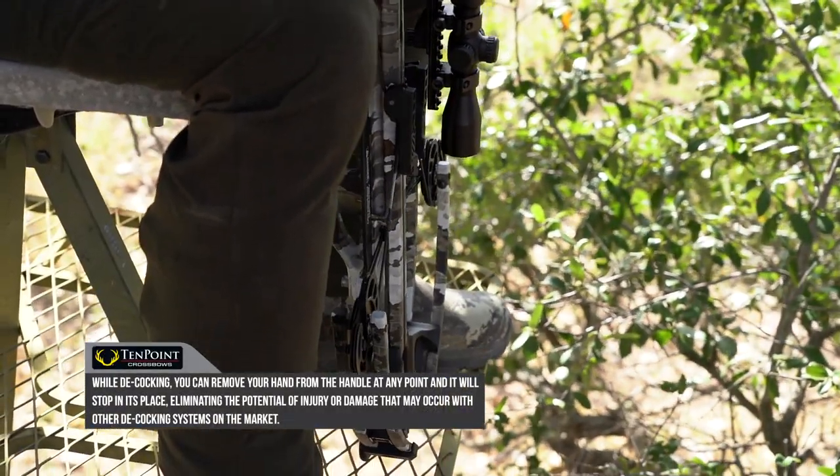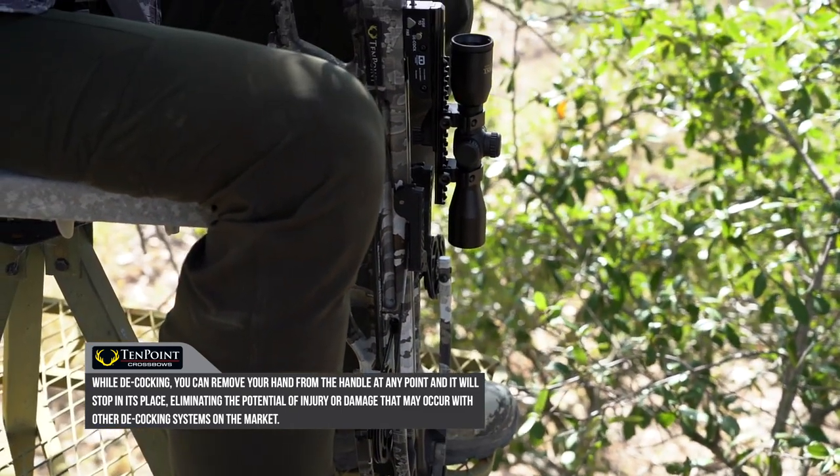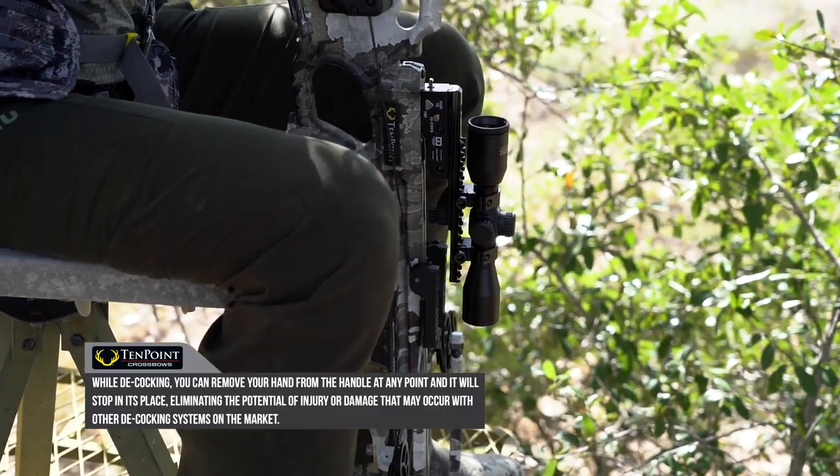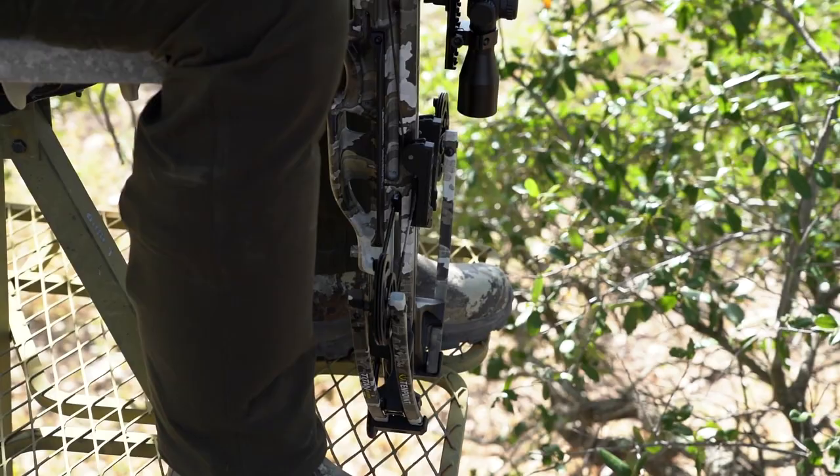In those types of situations, before you get out of the stand, before you get out of the blind — wherever you're hunting or if you're spot-and-stalk — you can basically just decock it and you're going back to your camp or your vehicle with a decocked crossbow.